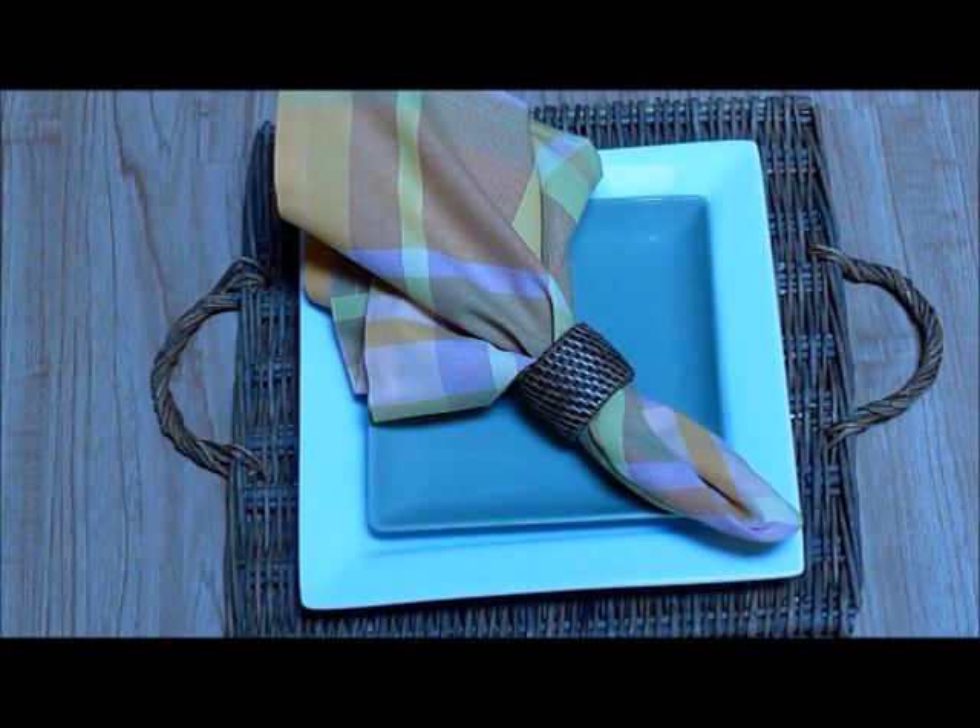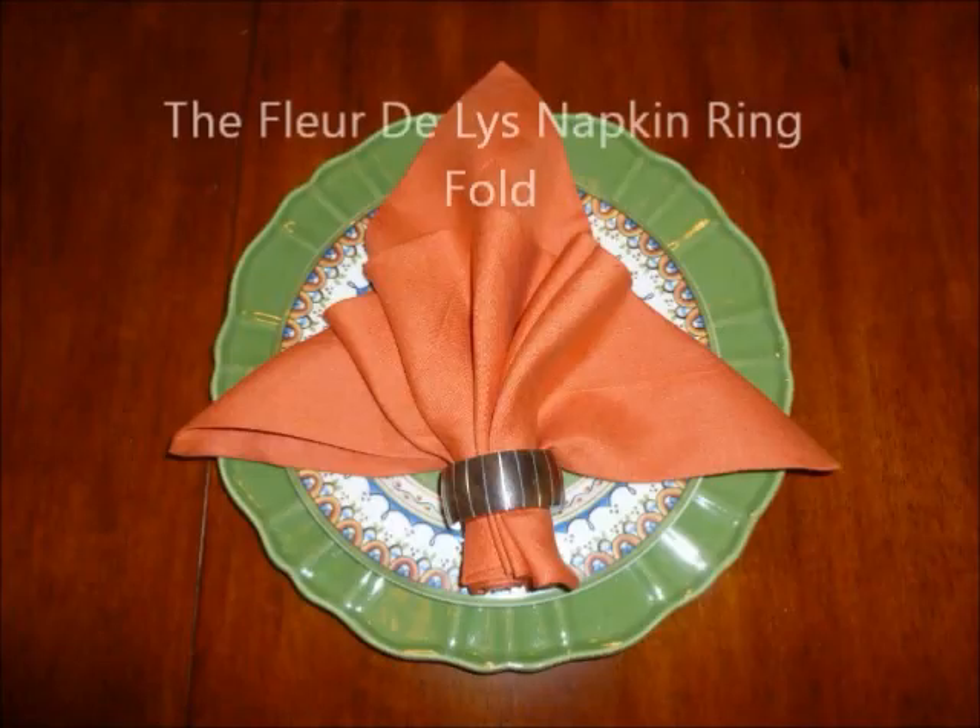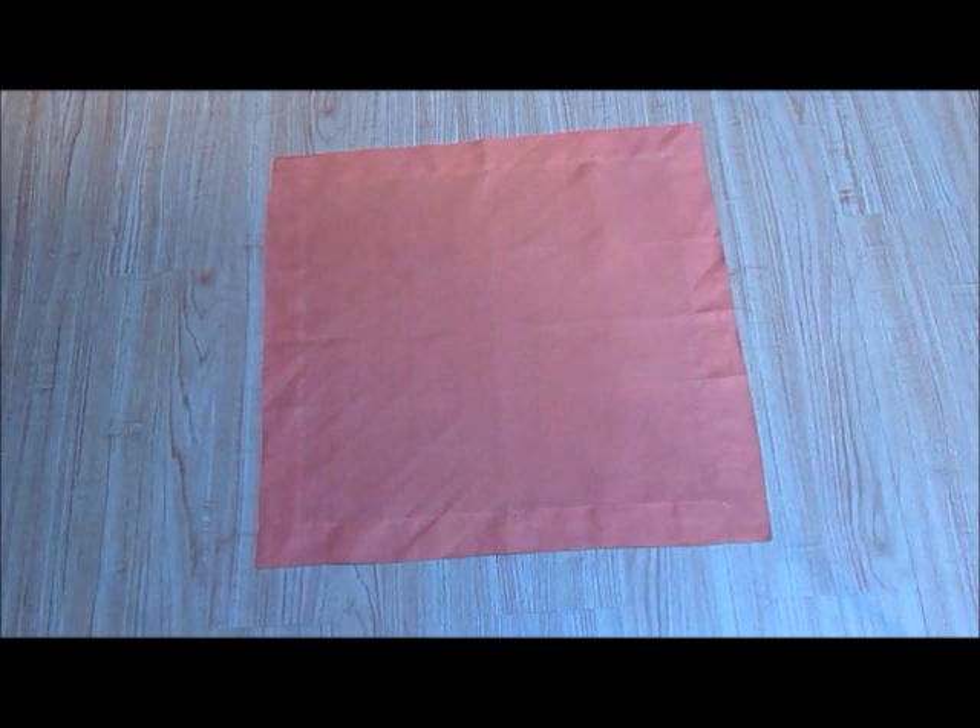See how simple that was? The fleur de lis fold. This is one of our favorite napkin ring folds because the fleur de lis is also the Elegant Linens logo.